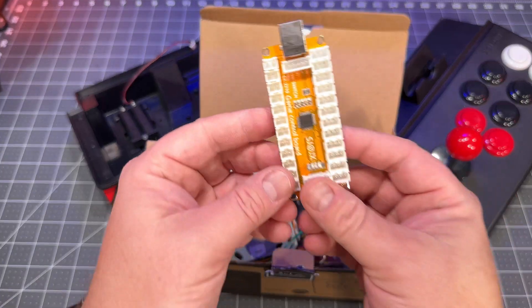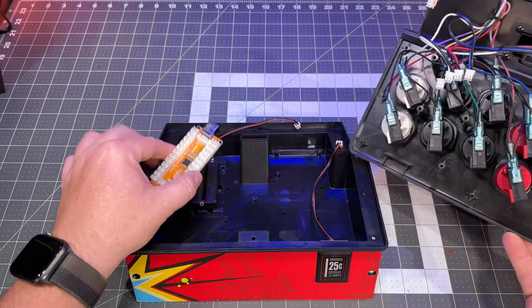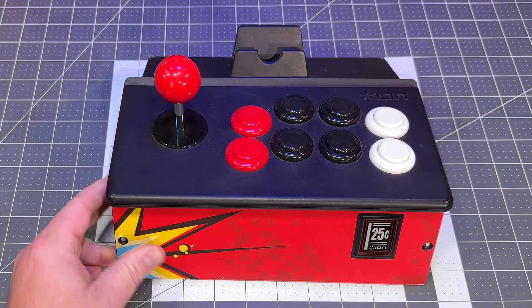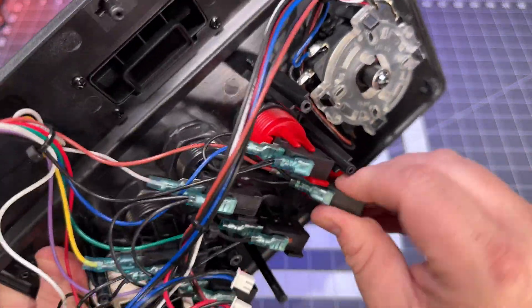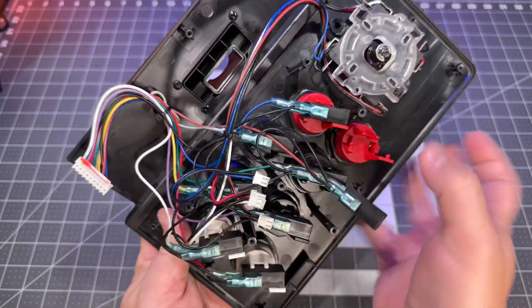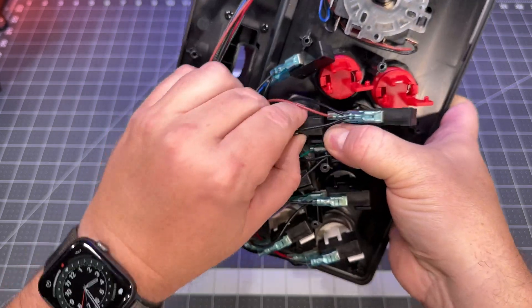I'm going to use a Switch encoder board — you can find these on Amazon. With a Switch encoder, we can map all the face buttons and shoulder and trigger buttons to the eight main buttons on the controller. We're going to remove all the buttons, but first remove all the switches. Leave all the wires attached because the new buttons already have wires for them and we won't be reusing any of this wire harnessing inside the controller.